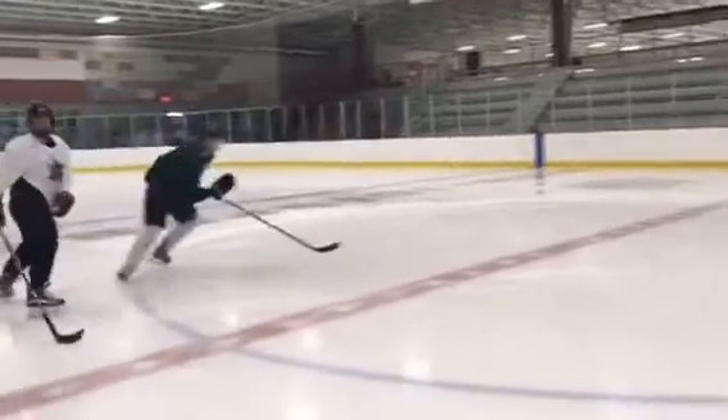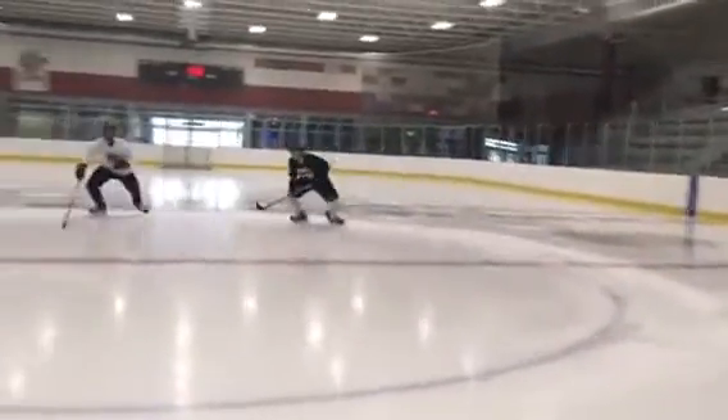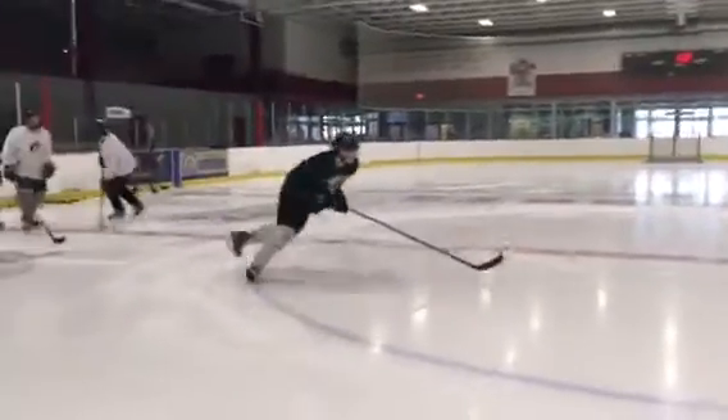Today we had our players working on Mohawks. This is a great way to get warmed up, opening up the hips, staying on our inside edge, keeping our knees bent.